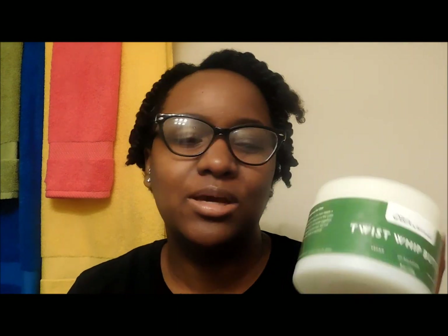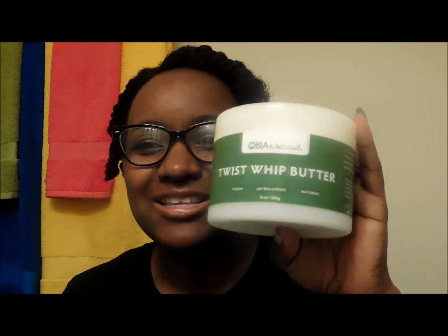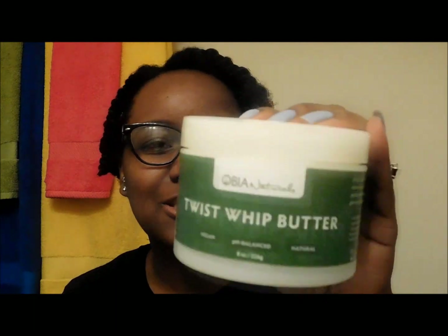I was using some other products from this line and I ordered just the four ounce jar probably about a year and a half ago. I thought I had staples at that time that I really loved to use, but when I tried this it just blew everything else out of the water for me. So this is basically all that I use. I have purchased new things just to try something new, but I'll always come back to this. So this is my staple.